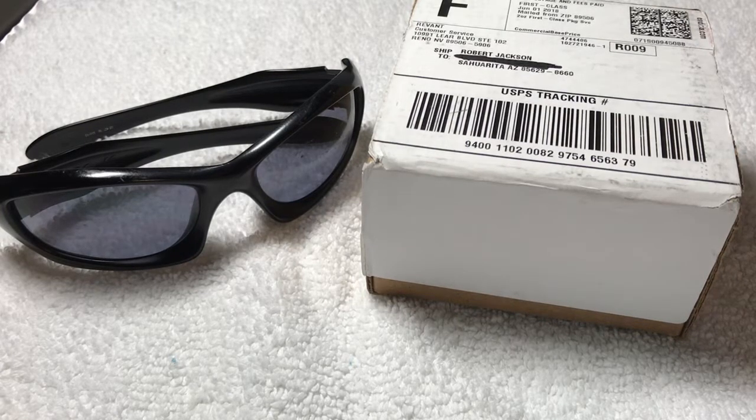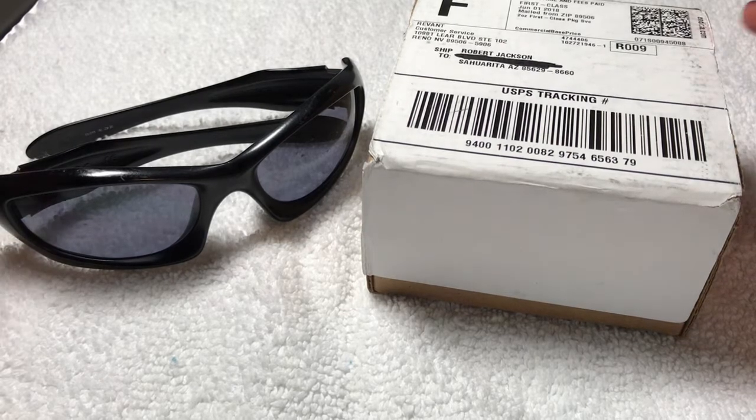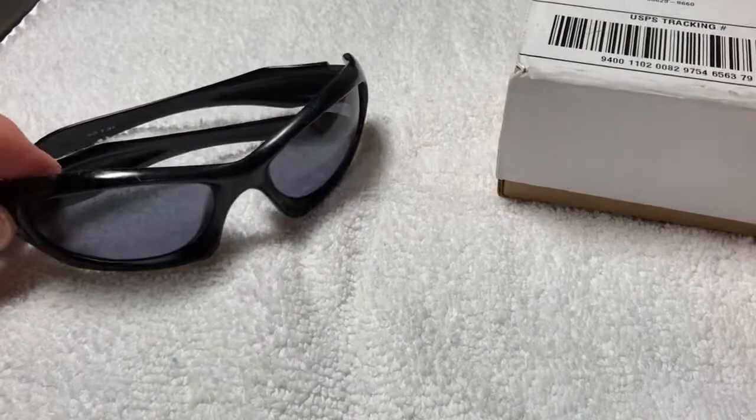Greetings to all you guys and gals out there in YouTube land. My name is Rob Jackson. This is going to be a really quick video concerning replacing optics on some nice quality sunglasses you may have.